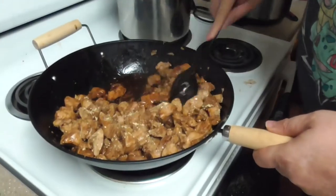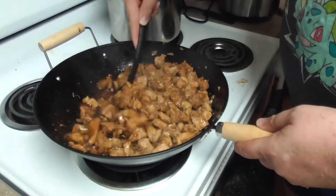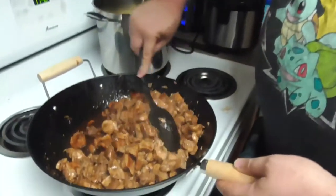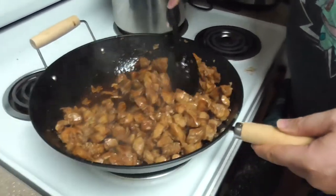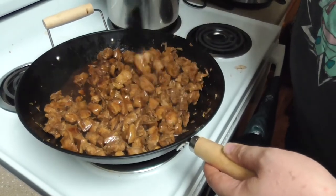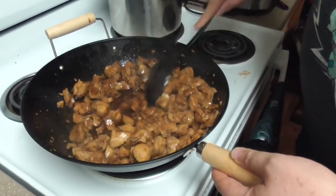Half a teaspoon, not tablespoon — teaspoon. Half a teaspoon of ginger. Normally if you use one to two pounds of chicken, you're only going to need a quarter teaspoon. But since we're working double the size, we need double the ingredients. Once you get that fully stirred in and you can smell that ginger, you know you've added just the right amount — not too much, so it overwhelms the smell of teriyaki. Ginger is a very strong spice.